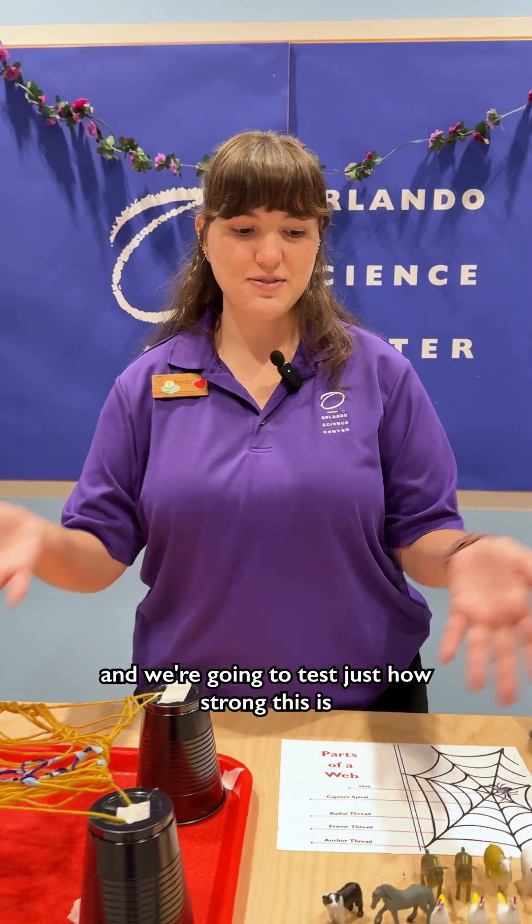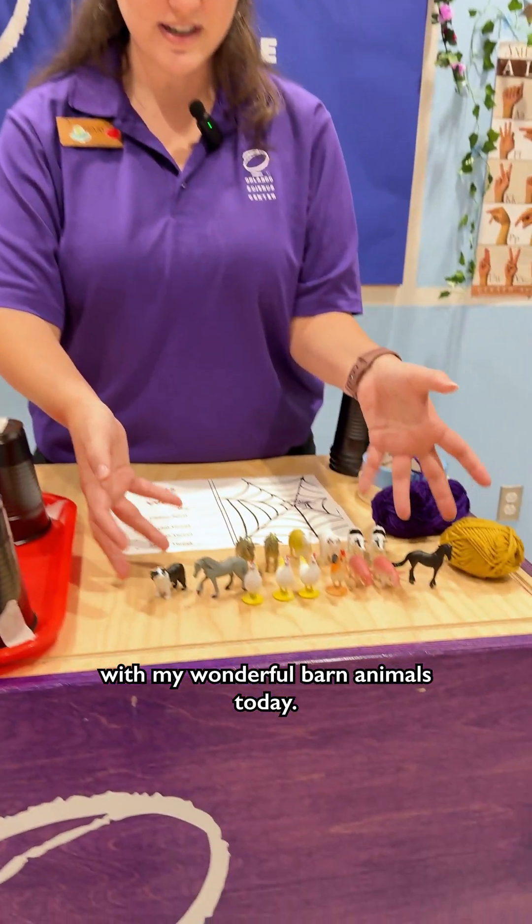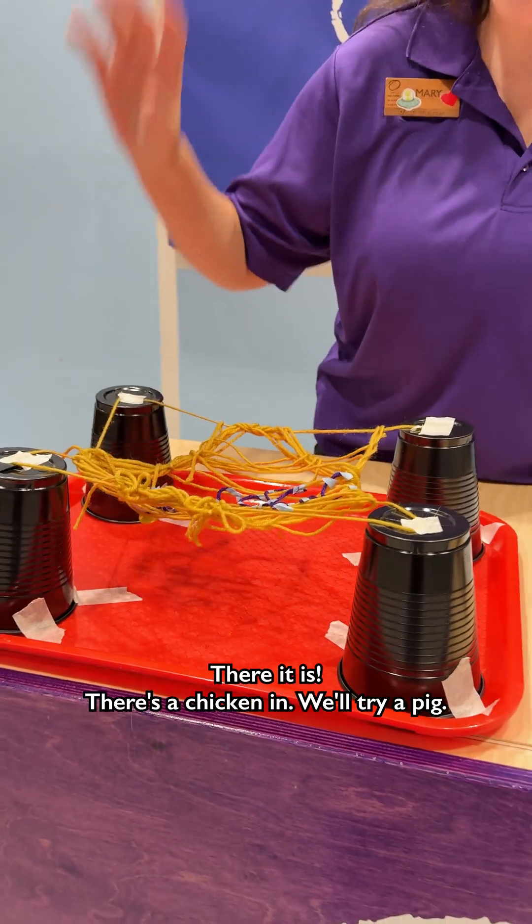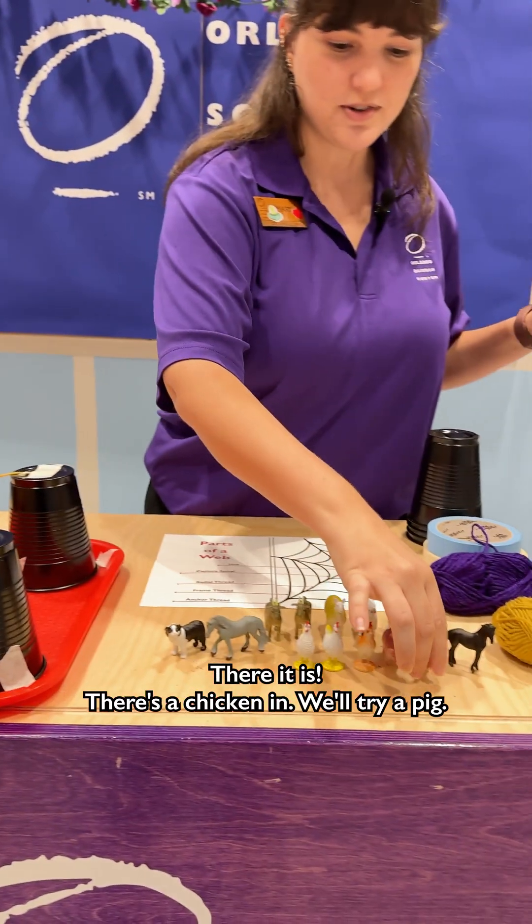And we're going to test just how strong this is with my wonderful barn animals today. I'm going to try putting a chicken in — see if it'll hold one chicken. There it is, there's a chicken in! We'll try a pig.